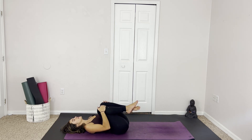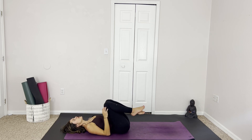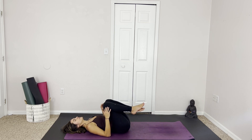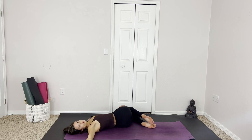Tuck the knees into the chest, find little gentle hip circles with the knees, or anything else that feels good here. Going to gently let the knees fall to the left and find a twist to the right. My back cracked — that was yummy. Just a few nice breaths, slowing down the breath.